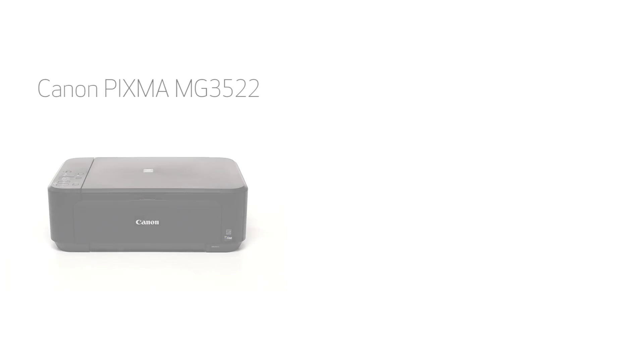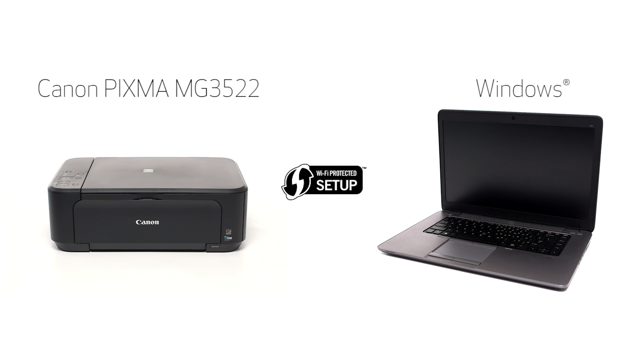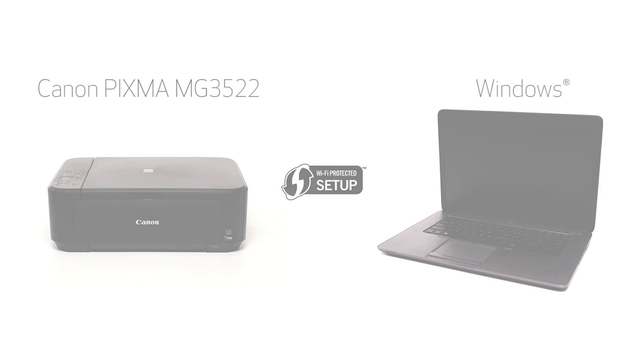In this video, we'll cover how to set up the Canon PIXMA MG3522 on a wireless network, using a Windows computer and Wi-Fi Protected Setup or WPS. Let's get started.